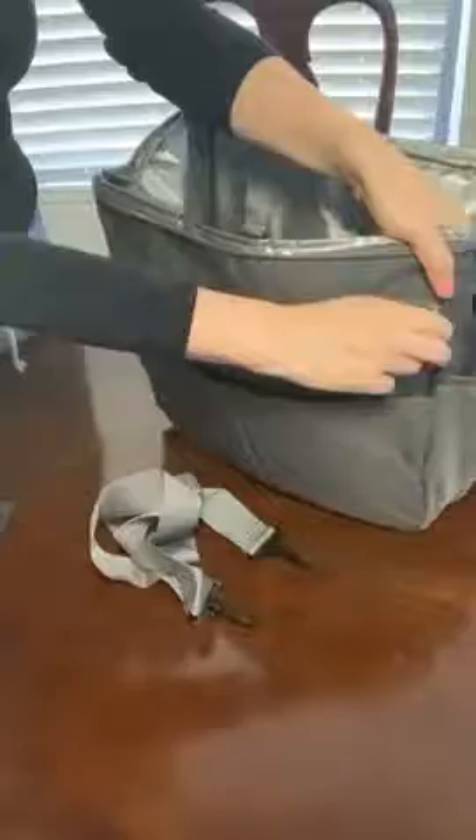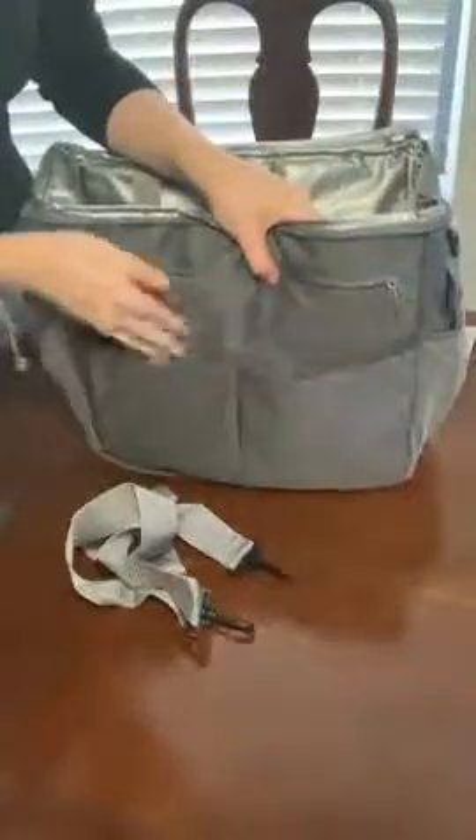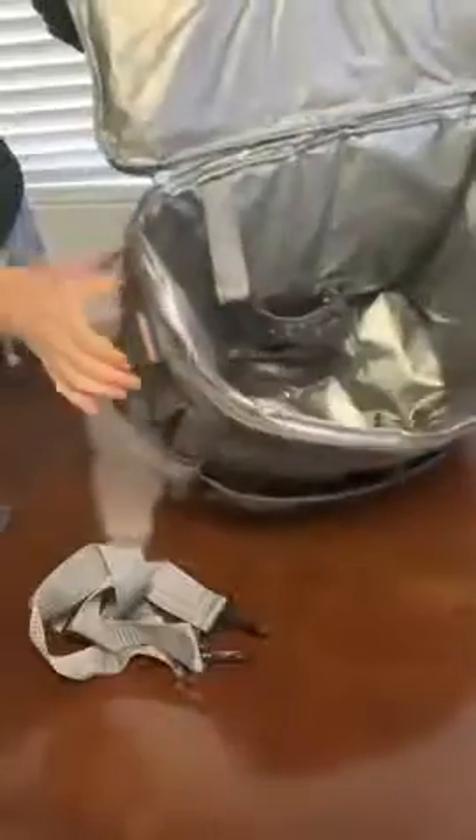It's got a pocket here for a bottle, again insulated. It also has a front zipper section which is also insulated, which is awesome, and then some nice compartments for your items. It's very large and can fit a good amount.